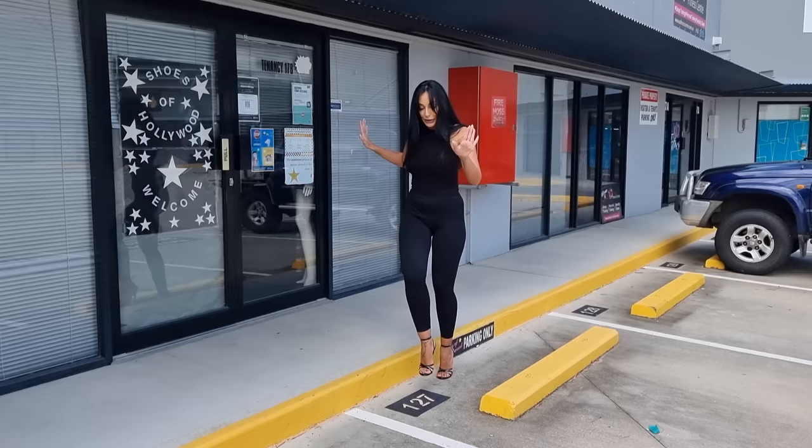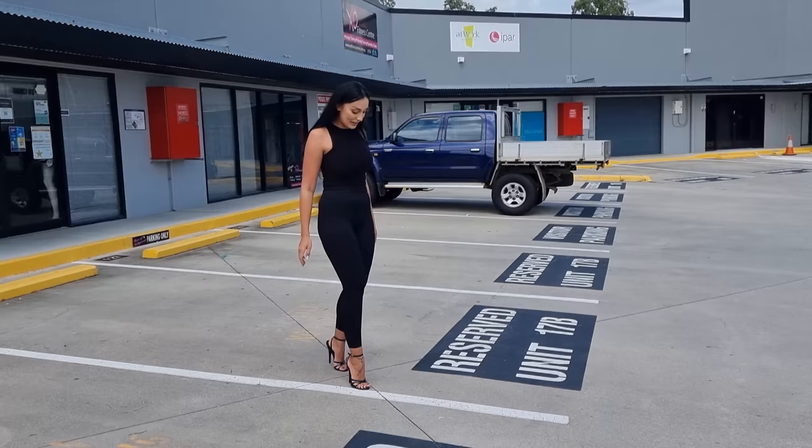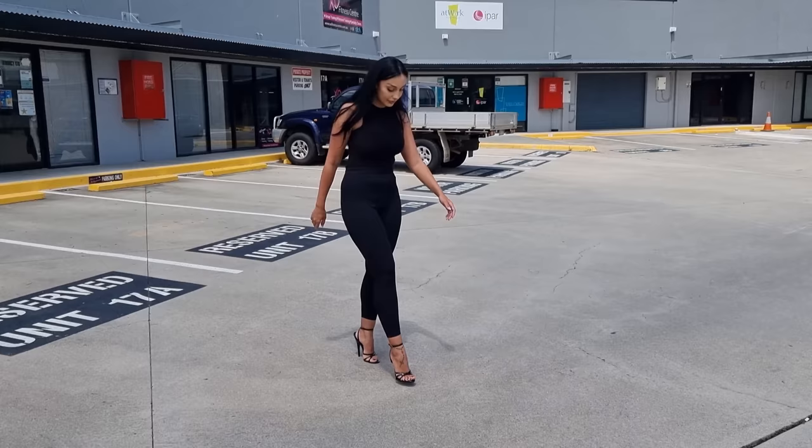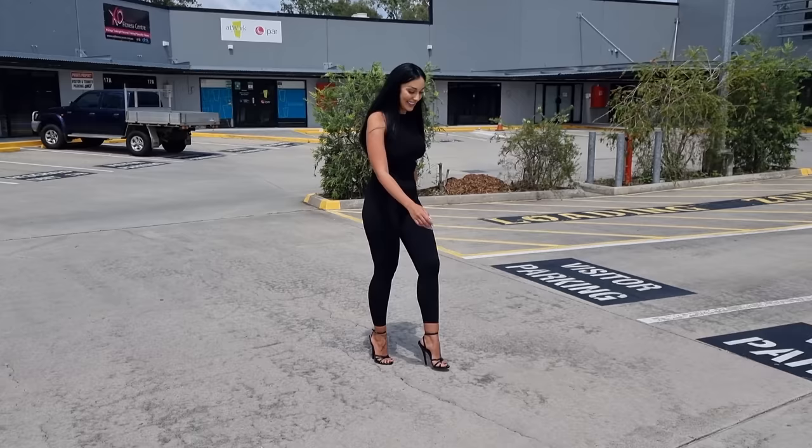Let's see how I go. There is a little bit of a slope so we're going to take it nice and slow. I think the smaller the size, the steeper the angle your foot's on, so you can definitely feel these ones.